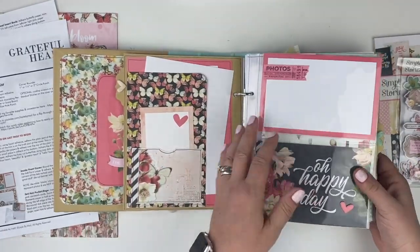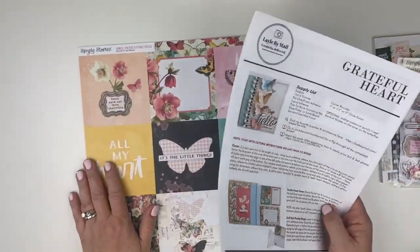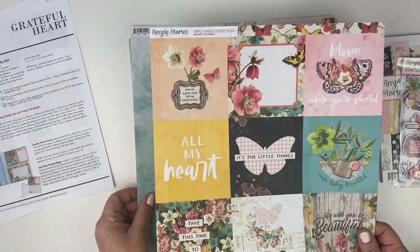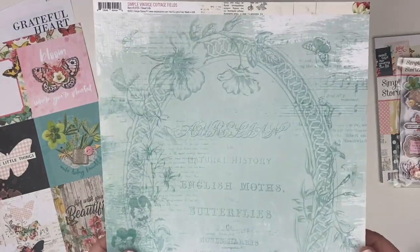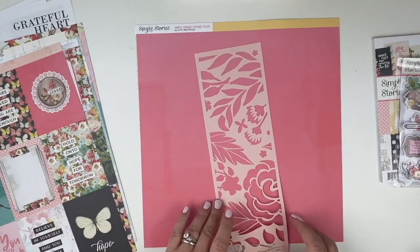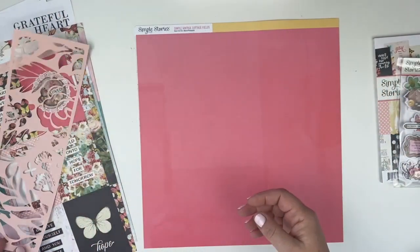And there you have it — that is the completed project. Once again, the kit includes everything that you need to put the project together: step-by-step instructions, cutting directions, color photos, as well as a three-hour video class. You have a number of 12x12 papers included in the kit, along with the 4x4 elements, the 12x12s, the 4x6s, and the 3x4s. This is the laser cut element that I've cut apart in two to include in two different 4x6 pocket pages.